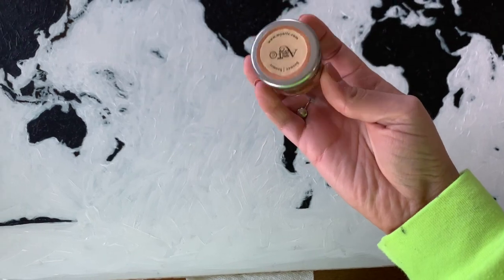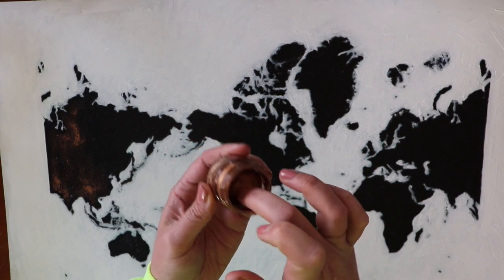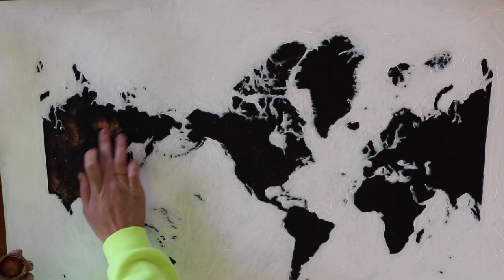Now I'm going in with the bronze putty paint — I'm just going to use my finger and kind of go over the countries.